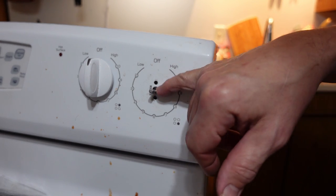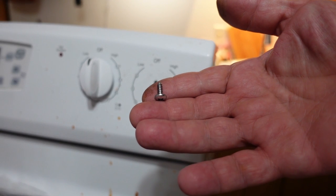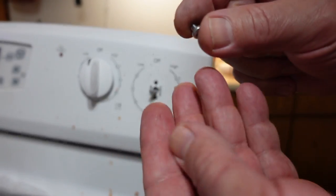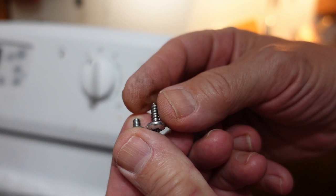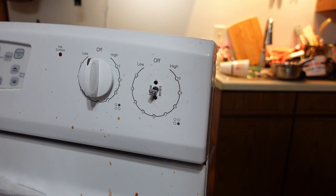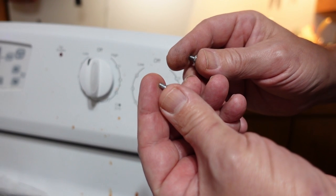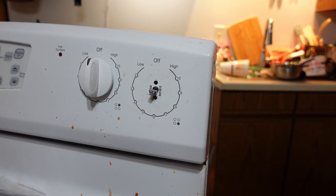I discovered something when I was putting this new switch in. These are the screws that had been put in to hold it before, and these are the screws that are holding in the other switches. Quite a difference. Unfortunately I don't have any of the correct ones - I had one of them sitting in the toolbox, so I'm going to try and hold this in with just the one screw and see how that works.